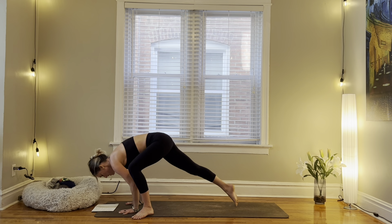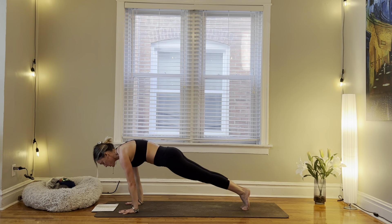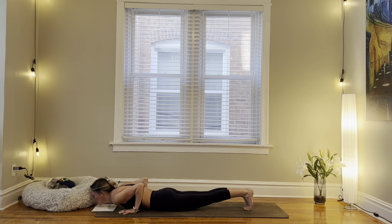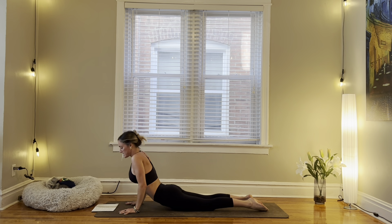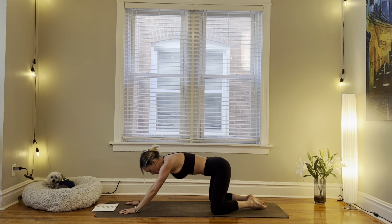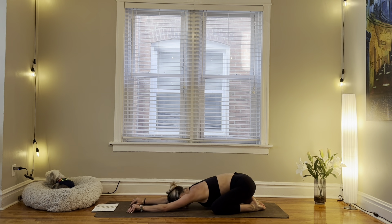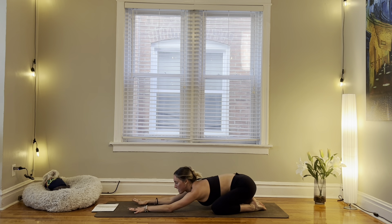Step your right foot back, step left foot back. Inhale to shift forward. Exhale, lower. Inhale, cobra. Next time, exhale to child's pose. Taking this time in your child's pose to reconnect with your breath.